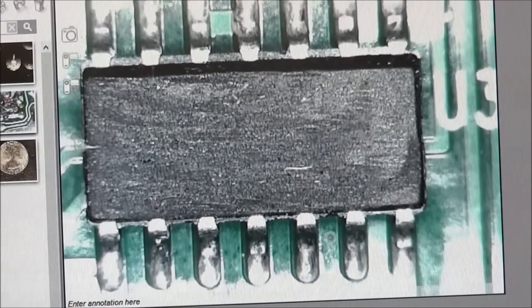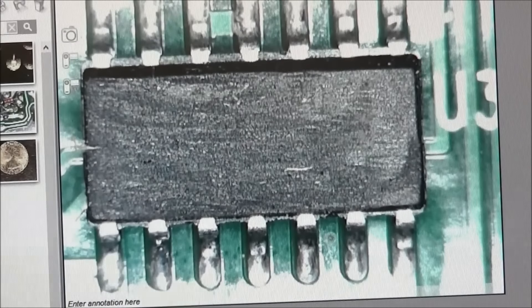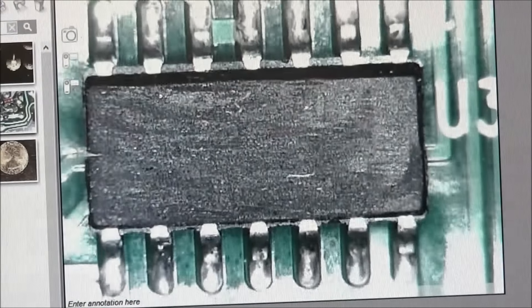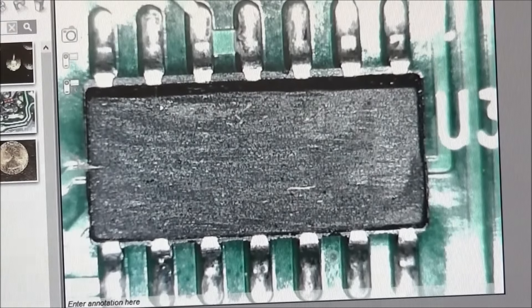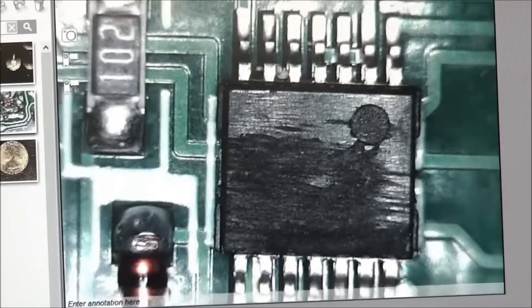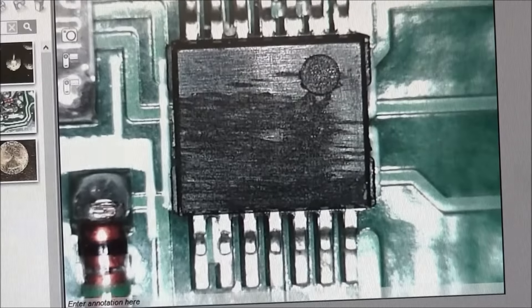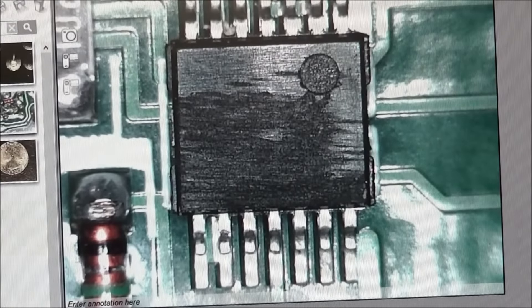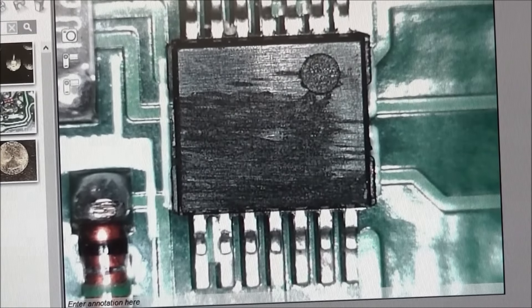That's U3, the largest chip on the back. They have completely ground off all the numbers on it, and the other chip is the same way. So reverse engineering this board would be a little tough, but that's okay — we have other ways that I'll be working on to look at solving that problem.